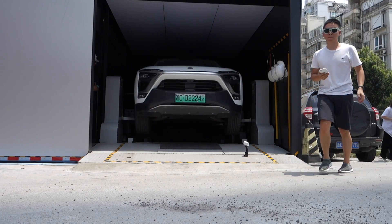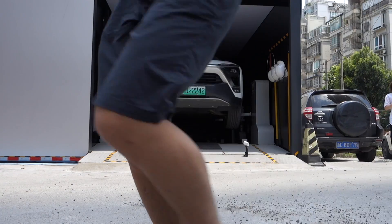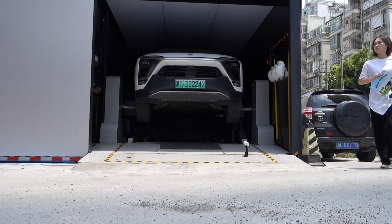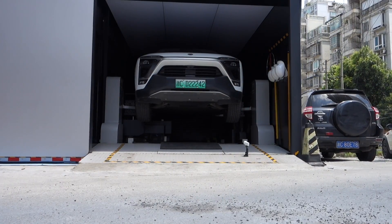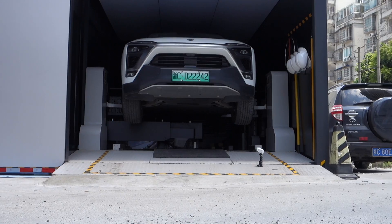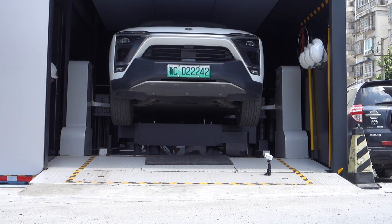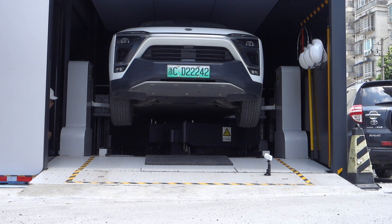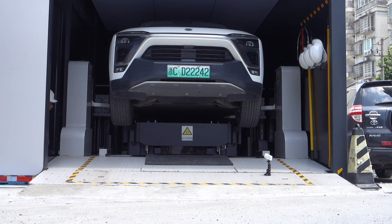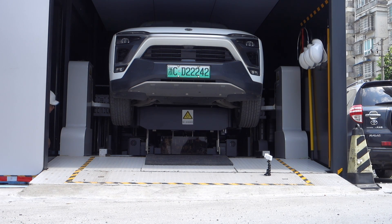This is another video I recorded — another driver getting a battery swap. The day NIO announced the battery swap was free was very important for car owners, because before that, owners would carefully consider whether to go to the battery swap station.